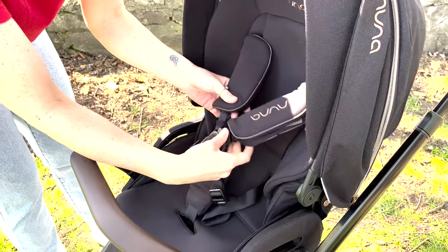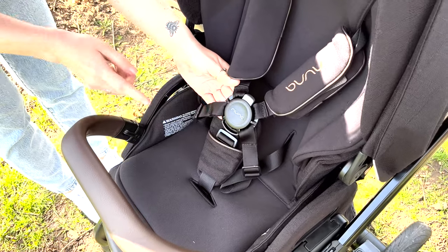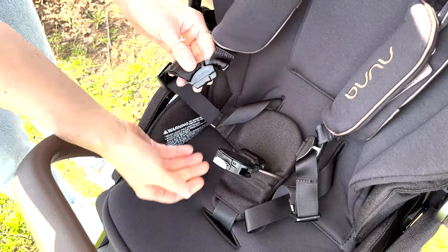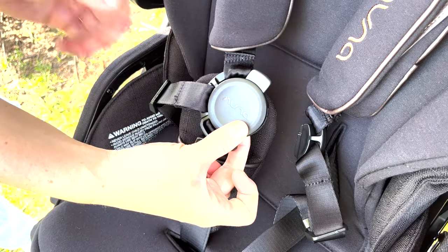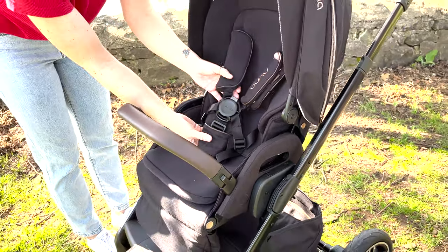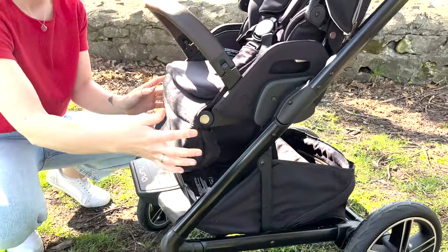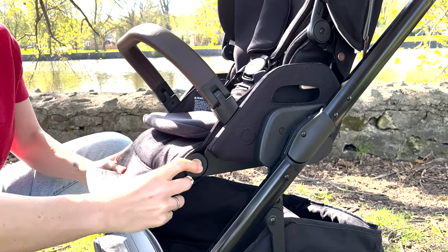Going into the buckle, you also have your side shoulder pads, but the buckle is brand new — this is Nuna's new magnetic buckle, which is amazing. To undo it you just click this button and both latches come off. When you click it back it just magnetizes itself to the buckle, so it's super easy to get your little one in. You have your really nice belly bar with the chocolate vegan leather, and down at the footrest there are two gold buttons on the side so you can lift the footrest all the way up or all the way down.